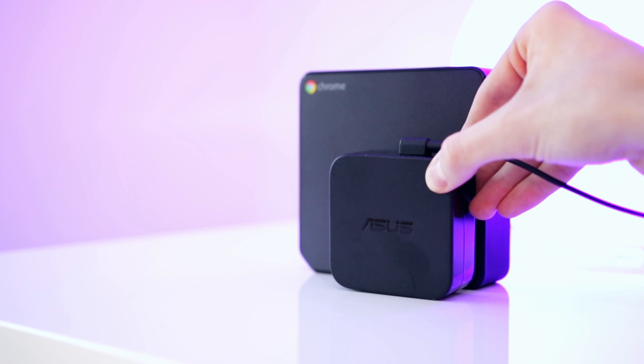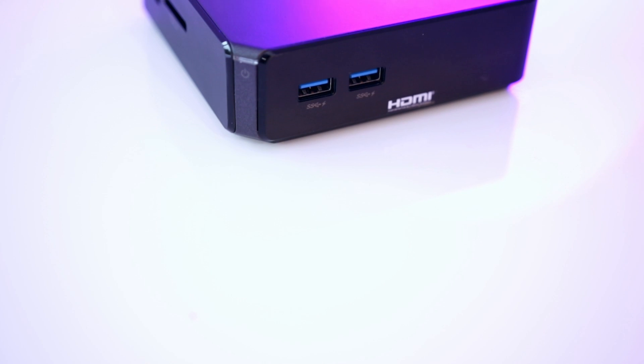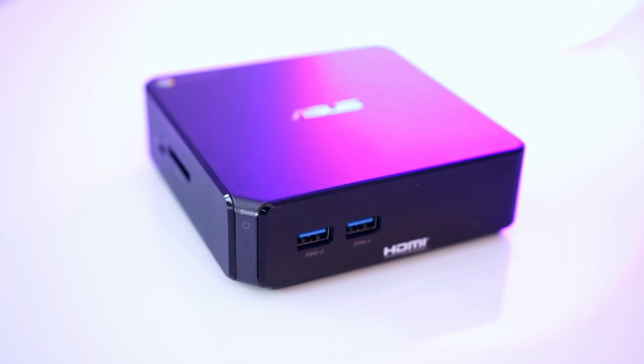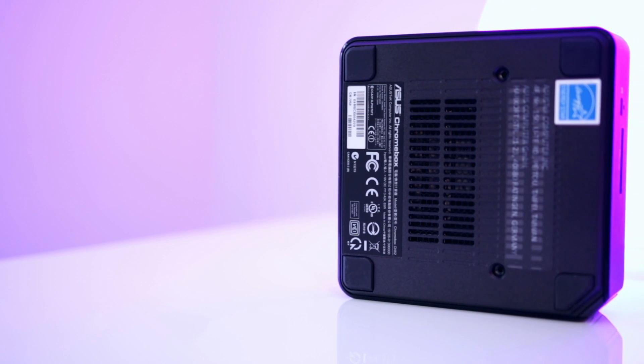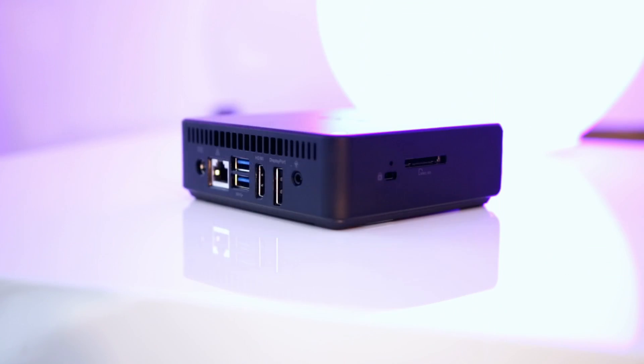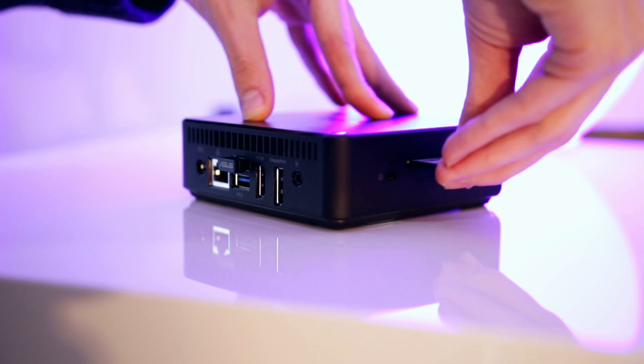In terms of size, it's going to easily tuck away out of sight. There is a power button on the front, so if you stick it on the back of your monitor it does make it slightly more difficult to turn on and off, but it's not really an issue. On the front you'll find two USB fast-charging ports and an SD card reader. On the back there are two additional USB ports, an Ethernet socket, headphone jack, HDMI, and DisplayPort. On this particular model I would advise sticking with a 1080p display, as it struggles to drive anything over that.